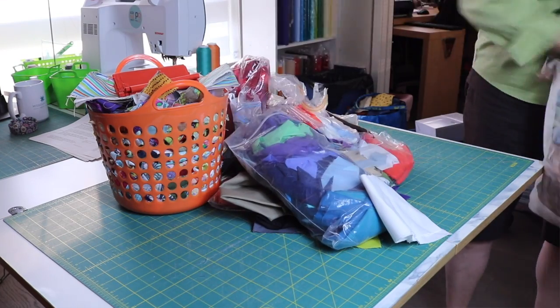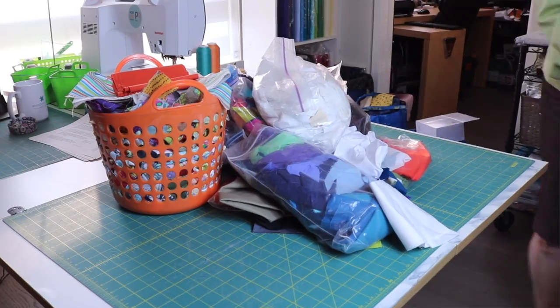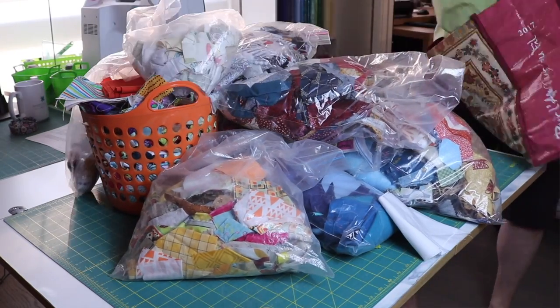Hi there. I'm Karen Brown of Just Get It Done Quilts. Do you have a spot in your home that looks like this? I call it Mount Scrapmore. And it's just a fact of life — the more you sew, the more scraps you have. Well, I have some strategies to help keep it in check, so stick with me and I'll show you how to do it.